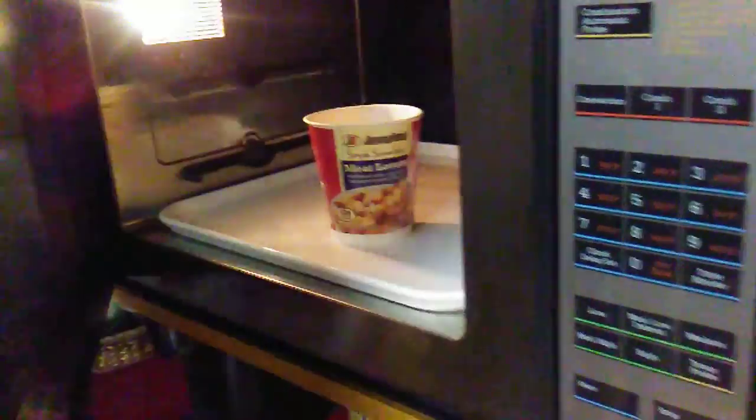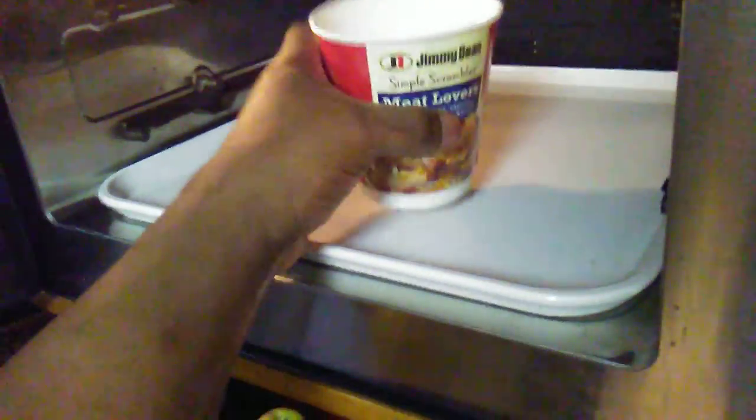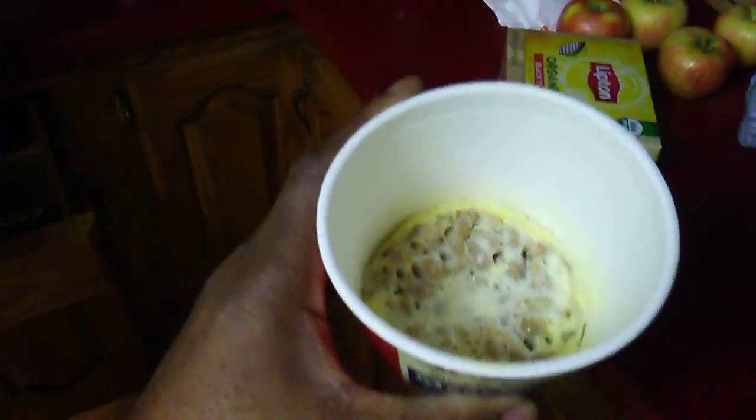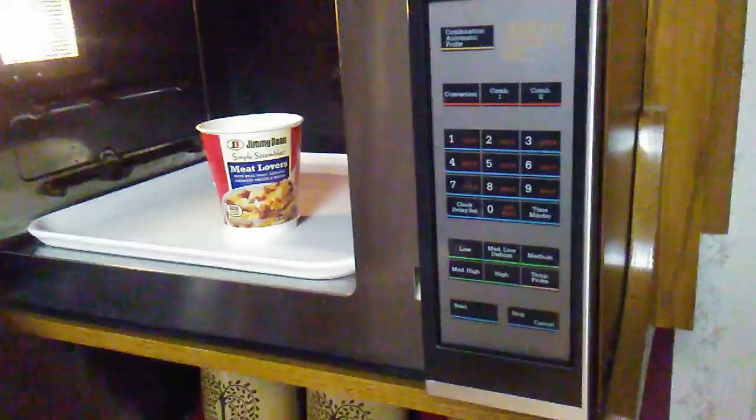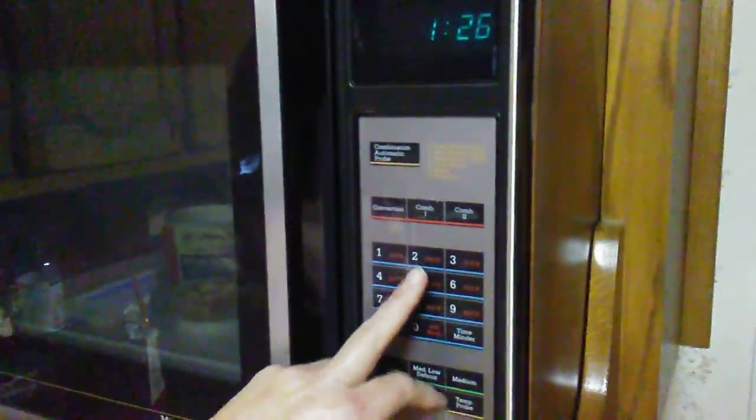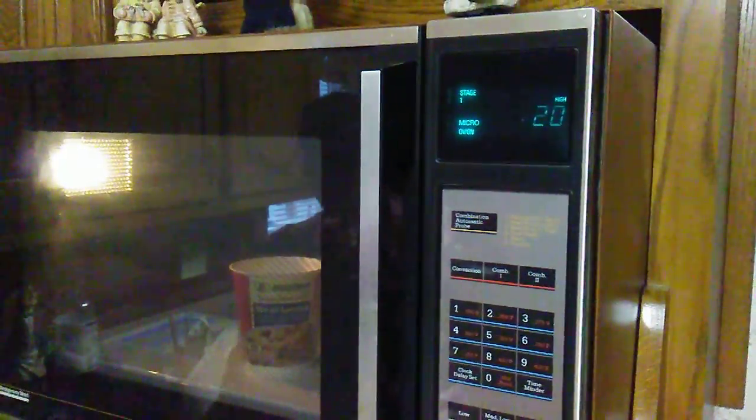Okay, so now we're going to check it out. I think it needs to cook a little bit longer, it's not done yet. So I'll do 45 to 50 seconds initially. Okay, you can see it rising — keep on rising to the top.